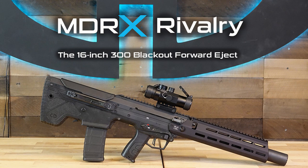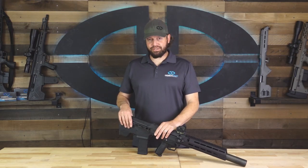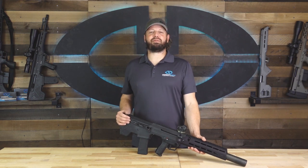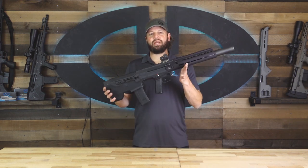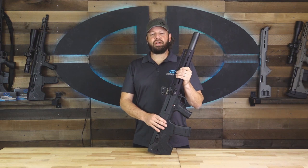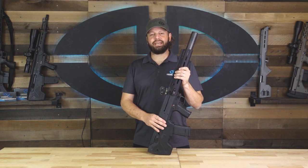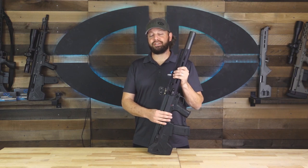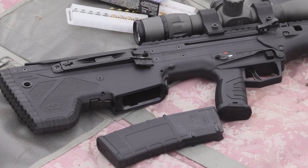Hello everyone and thank you for joining us for yet another episode of MDRX Rivalry. Today we have an exciting topic for you, and that is the 300 Blackout conversion kit for the MDRX. We had a temporary pause on the production of the 300 Blackout conversion kit, and that pause will soon be lifted, so keep your eyes peeled in the near future for information on that.